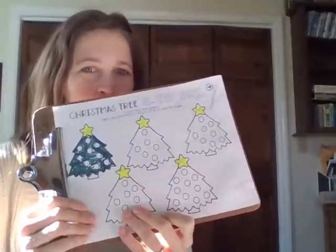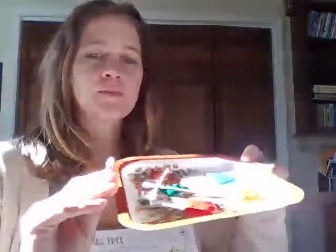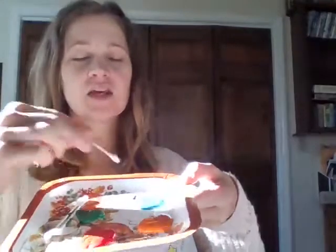Next is the fun part — we get to decorate our Christmas trees using Q-tips. Just like you hold a marker or pencil, you're going to hold the Q-tip using your pincer fingers — your thumb and your pointer — and it can rest on that third finger. This is really good practice for handwriting. On a plate I have different colors: orange, red, green, and blue.